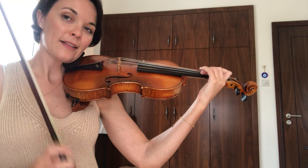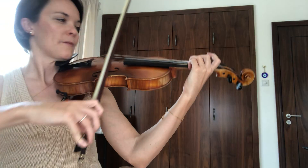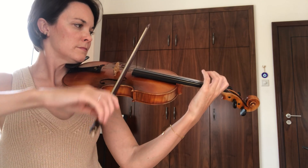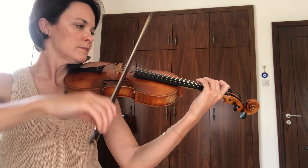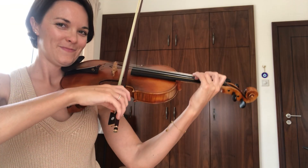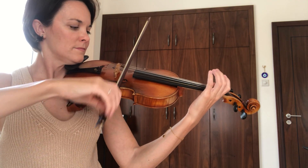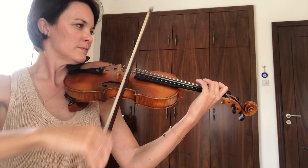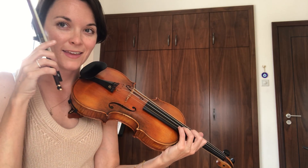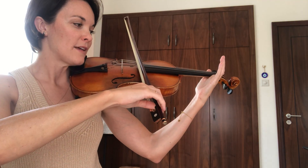The next arpeggio is exactly the same order of notes, but starting from D this time — so third finger on the A. And the very last arpeggio in the entire piece is that arpeggio, D major, but starting from the low D. That's the last two bars of the piece.